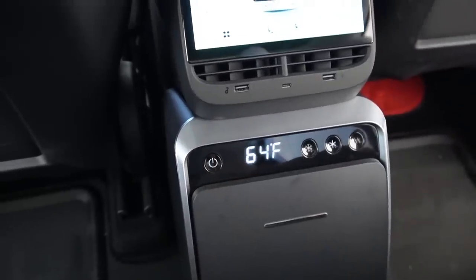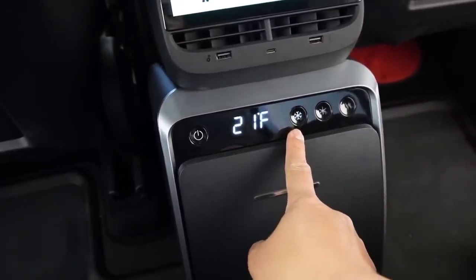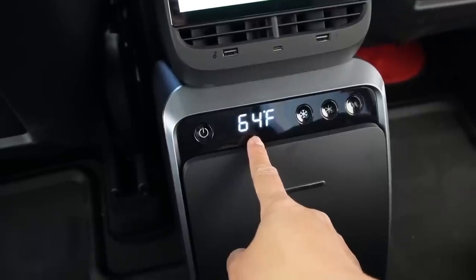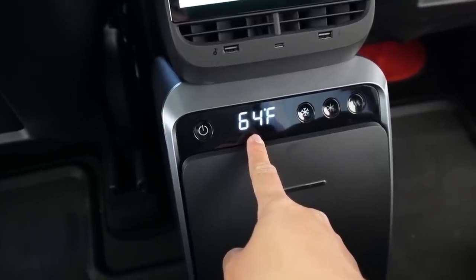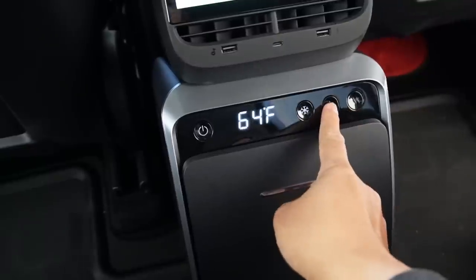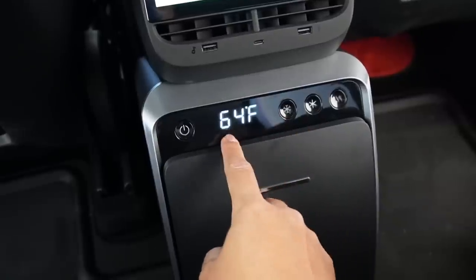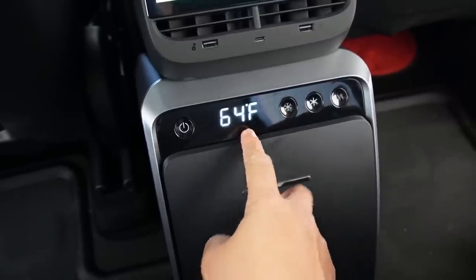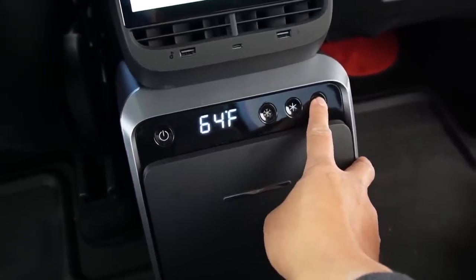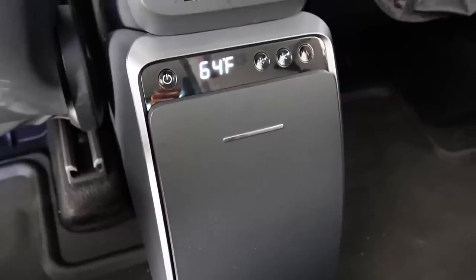You can select three modes: freezer mode takes the temperature down to 21°F; refrigerator mode in the middle goes down to 43°F; and warmer mode goes up all the way to 122°F. Right now the temperature inside is 64°F. Let's try the warming function first — I'll put a small thermostat inside to monitor how long it takes to reach 122°F.